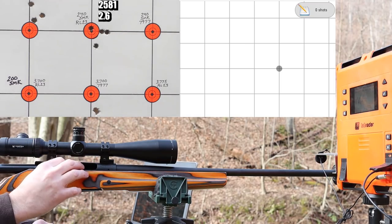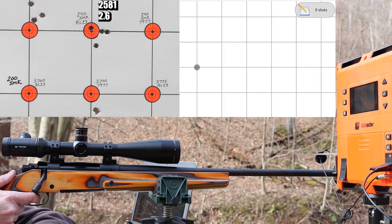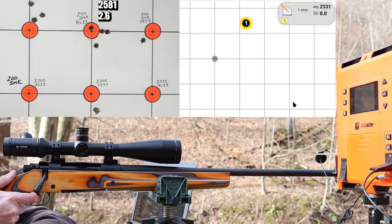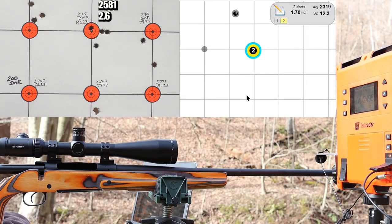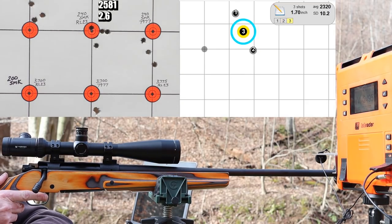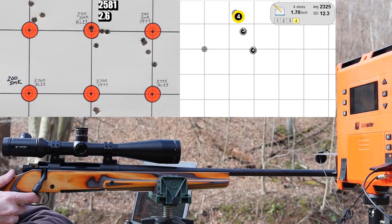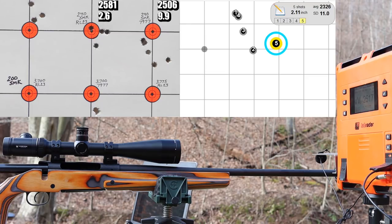Let's hope IMR 7977 gives a better showing — 69.5 grains is the powder charge. After shooting, it's already up to a 1.7 inch group at shot two, and then another one way down low and to the right. I'm going to walk down, have a look at those bullet holes, put some sticky patches over the lowest one so it doesn't interfere with our next groups, let the barrel cool down, and think about what in the heck might be going on here. This is not good.